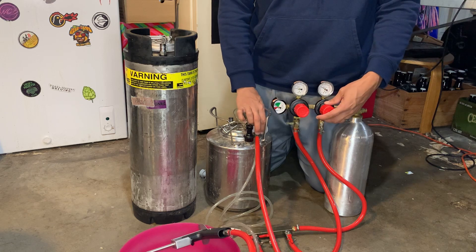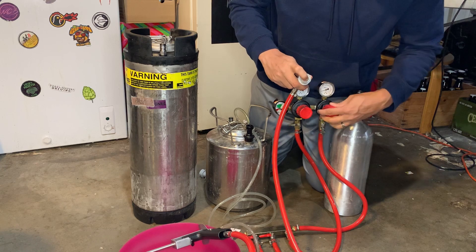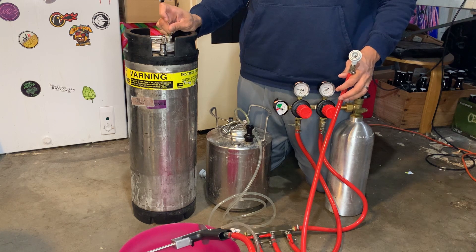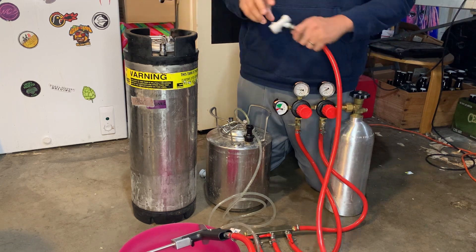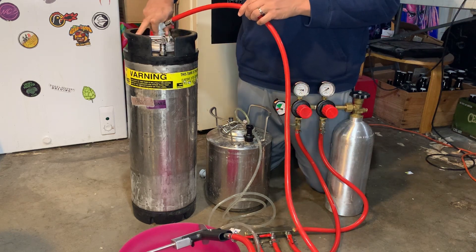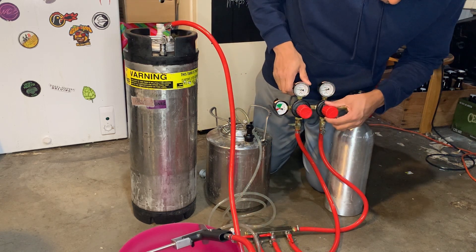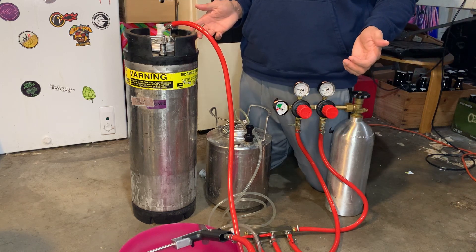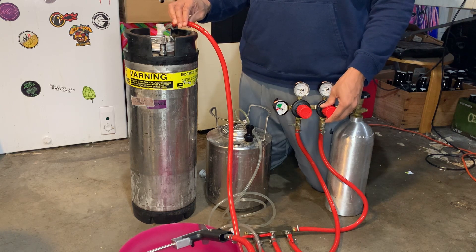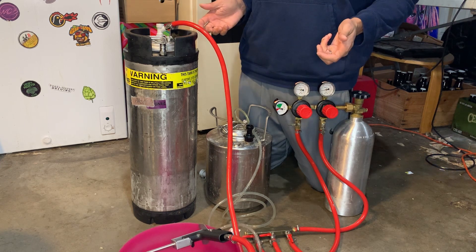Now I'm going to turn the pressure down and let the air out. This is probably at 10 or 15 PSI from carbonating. I'll bring it down to around 5. You can go pretty low, but not too low or it'll take forever to fill your cans.